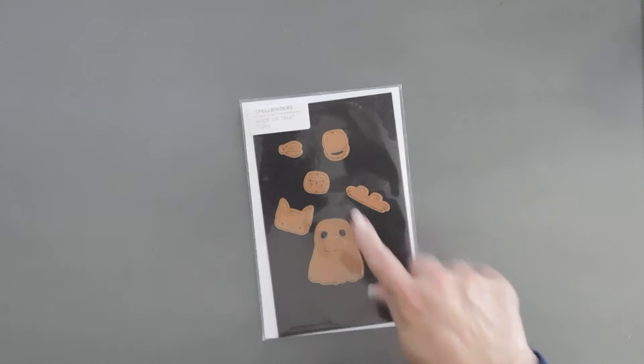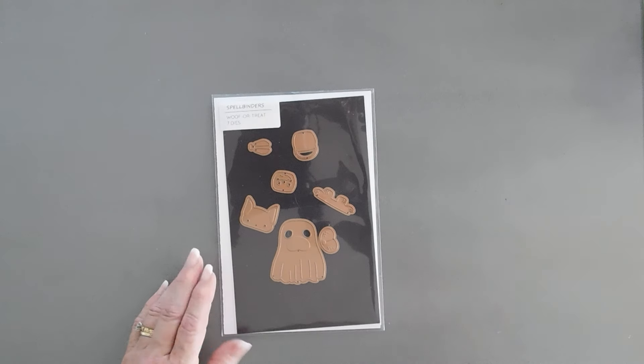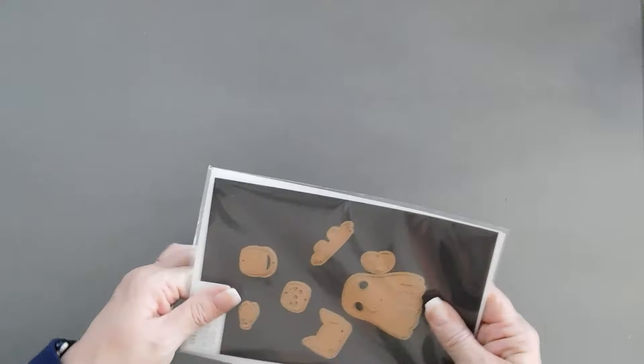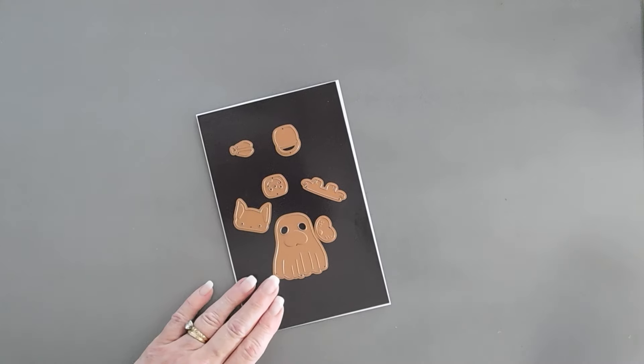I think it's the Happy Haunting collection, but it's so sweet and very easy to put together. So I thought we'd make three pups with a little ghost costume and a fun background that's not too scary.